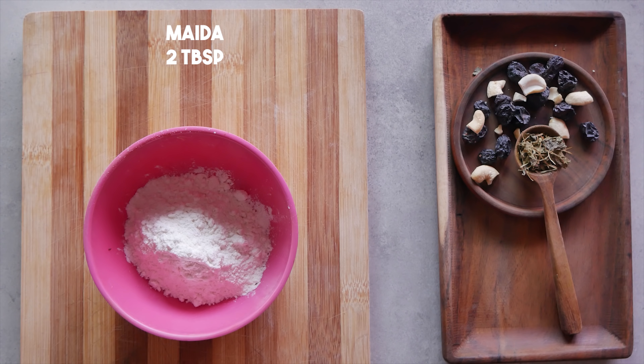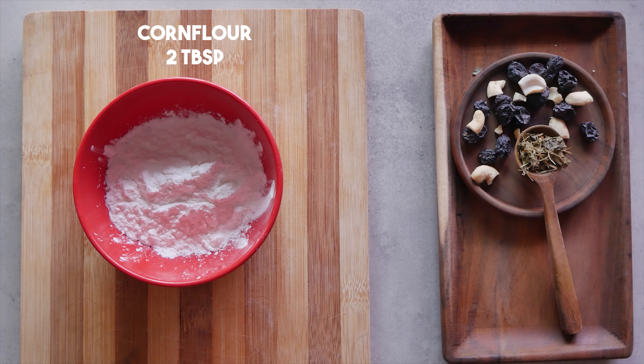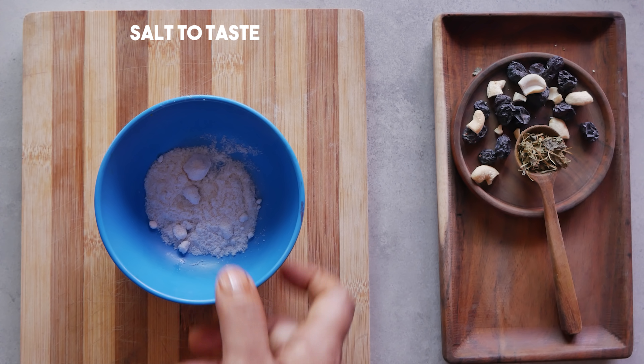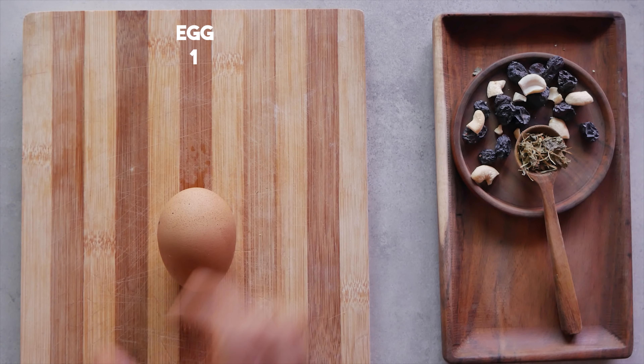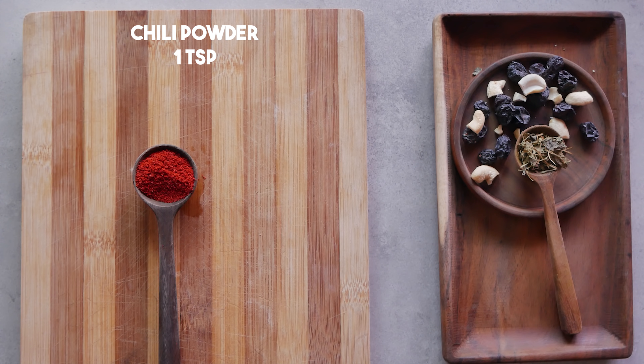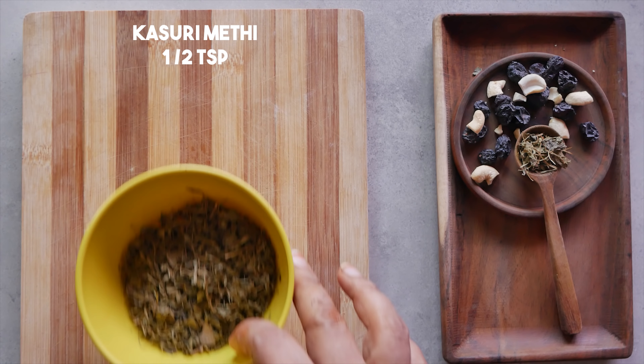Next, for the batter, we take maida 2 tablespoons, corn flour 2 tablespoons, white pepper powder 1 teaspoon, salt to taste, ginger-garlic paste ½ teaspoon, and egg 1. Along with this, we also keep 1 teaspoon chilli powder and kasuri methi ½ teaspoon. The slit chicken breast is previously marinated in ½ teaspoon chilli powder, 1 teaspoon ginger-garlic paste, kasuri methi 1 teaspoon, and salt.